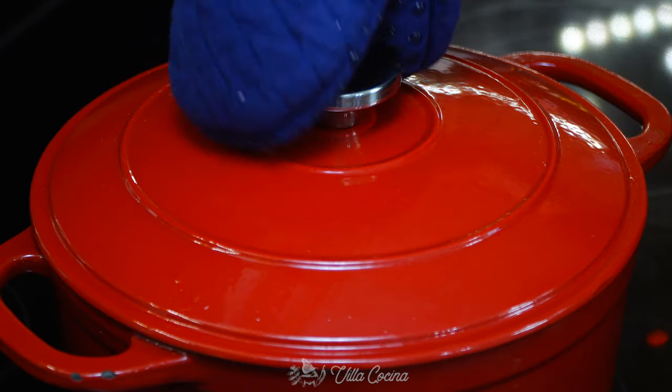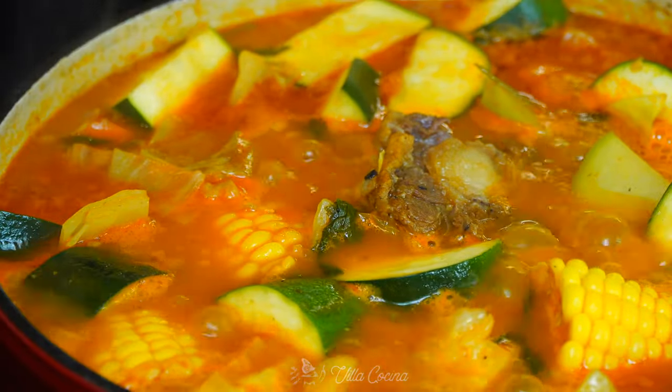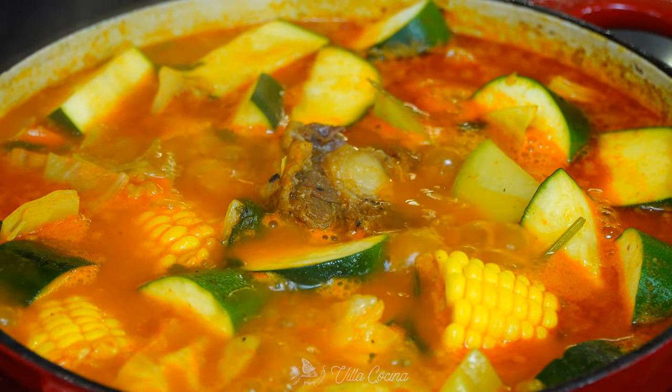The soup is ready when all the vegetables have cooked through but are not mushy, and the meat should be fall off the bone tender. Taste and season with salt if needed.